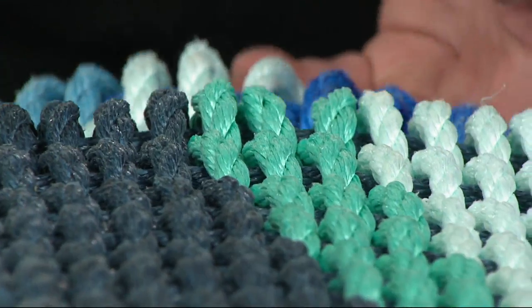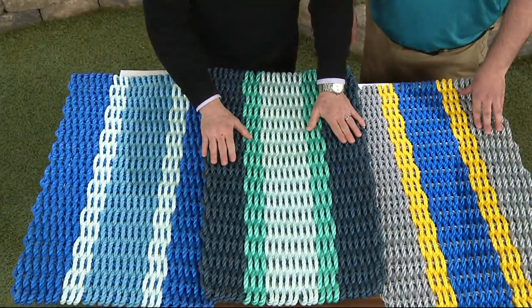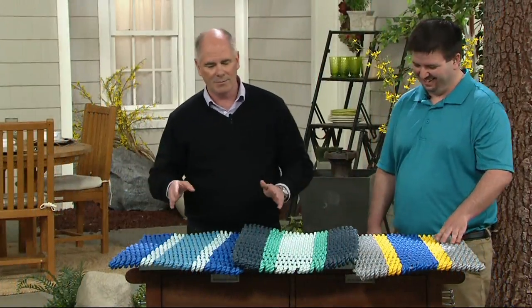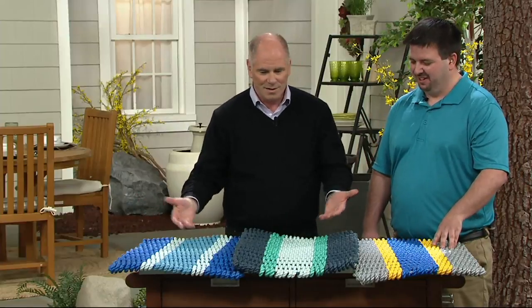They're 18 inches by 30 inches. You now do them in colors. The original ones you did for a big catalog from a company in Maine were all natural rope, but now you do colors. This is perfect — every house can be a beach house. I'm from Indiana, and my house in Indiana could be like a beach house now.